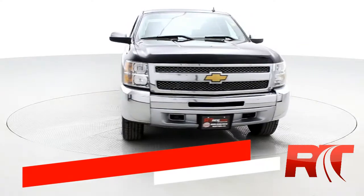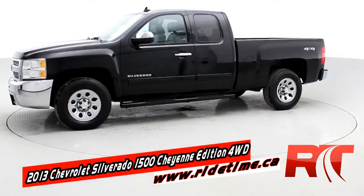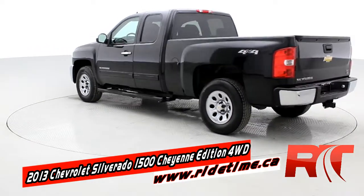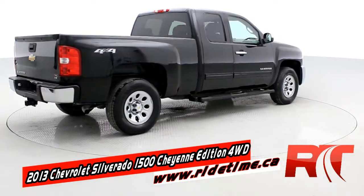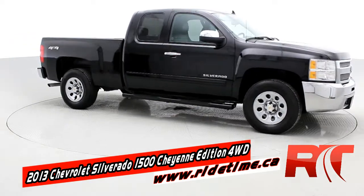Hey, it's Doug, one of the brothers of bargains from RideTime. This is a 2013 Chevrolet Silverado 1500, so it's a half ton. The Cheyenne edition gives you some nice options like chrome door handles and side mirrors, chrome front and rear bumper, a nice chrome grille. This one does have black running boards.